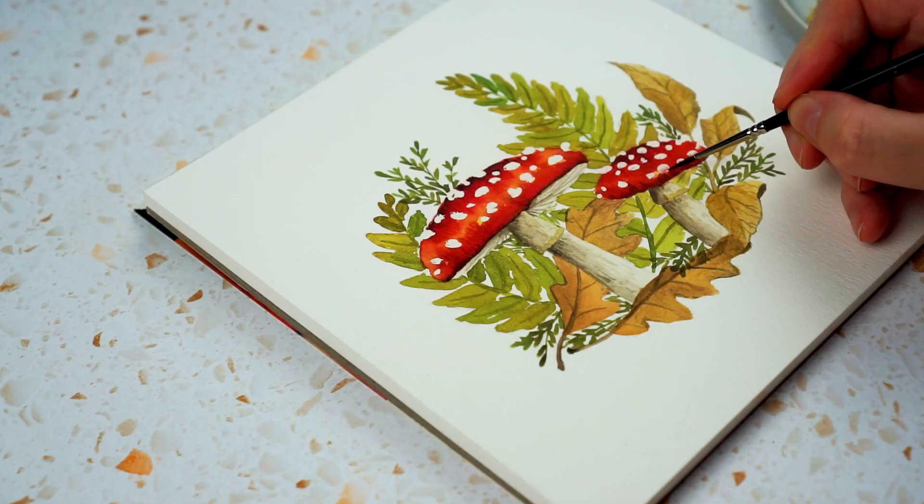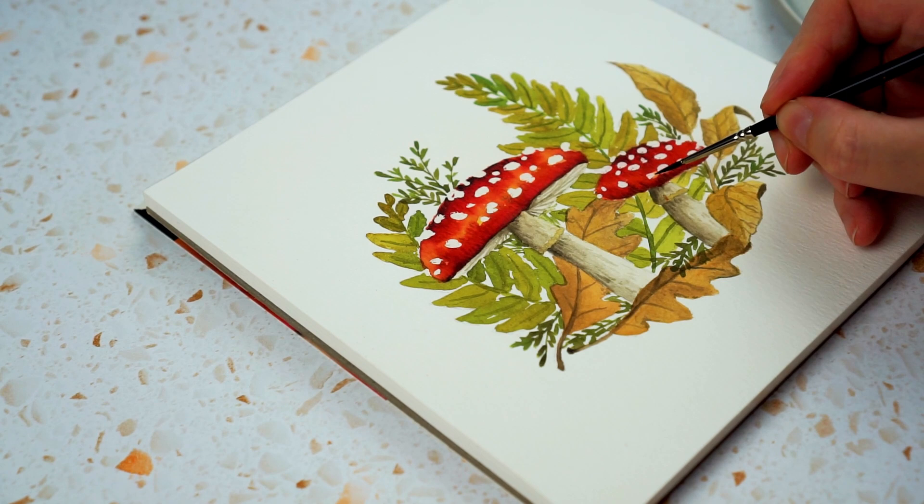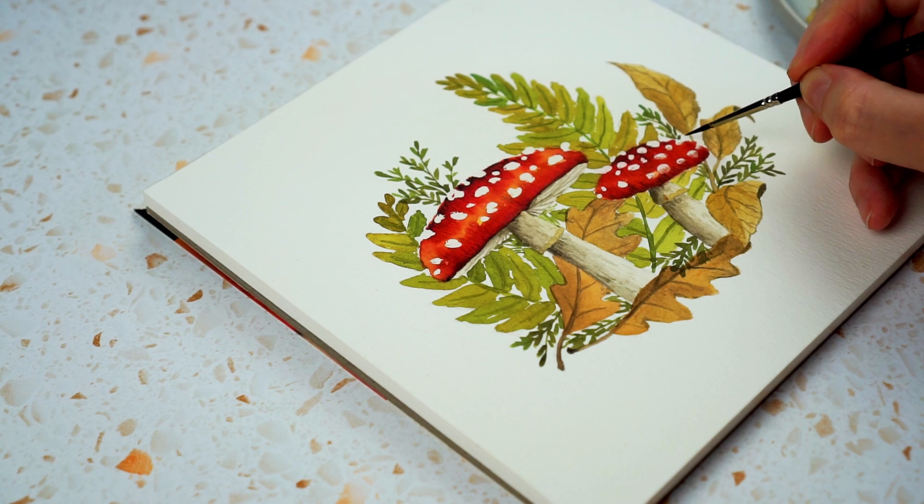Hi, this is Lou. Welcome to my channel and welcome to eight weeks of autumnal woodland inspiration. All of the projects I'm going to be sharing over the next few weeks are based on a woodland theme, and the first one is this — an illustration of fly agaric mushrooms. They're some of my favourites, so happy and cheerful and vibrant. I've painted them with some ferns, some mosses, and some crunchy dried up leaves.